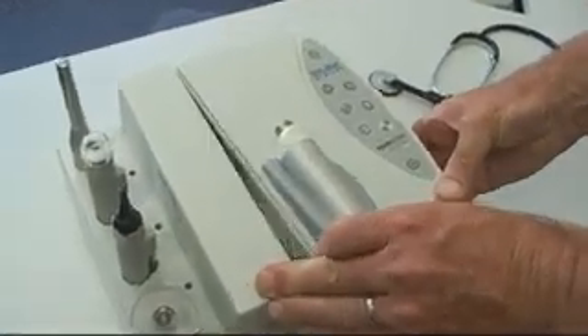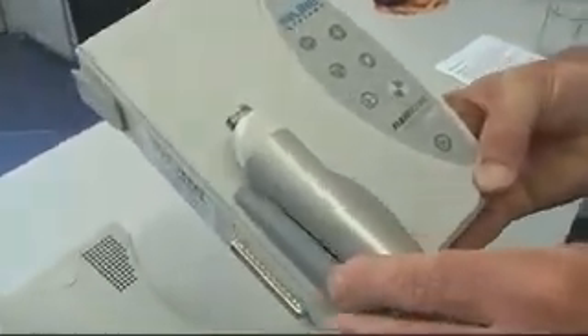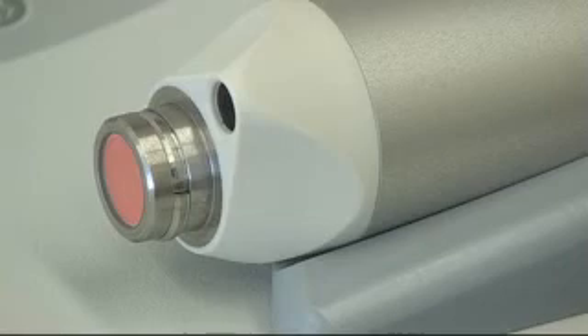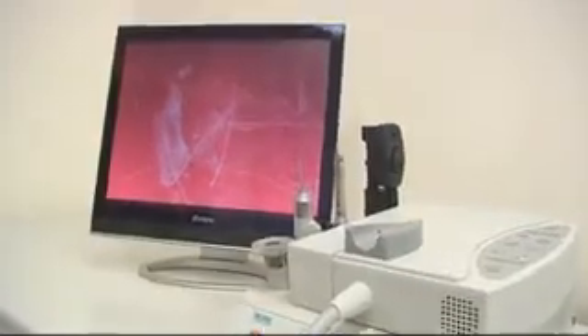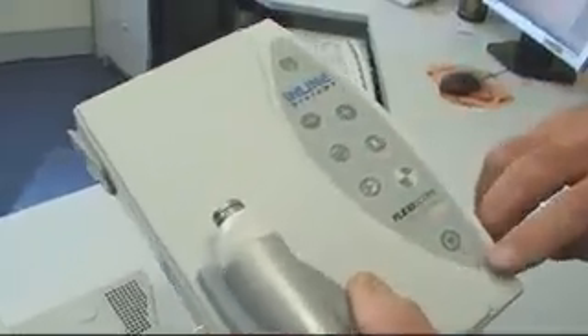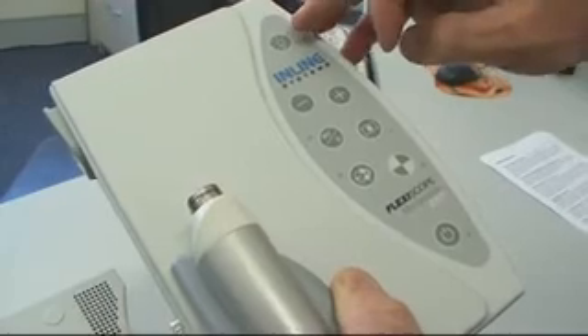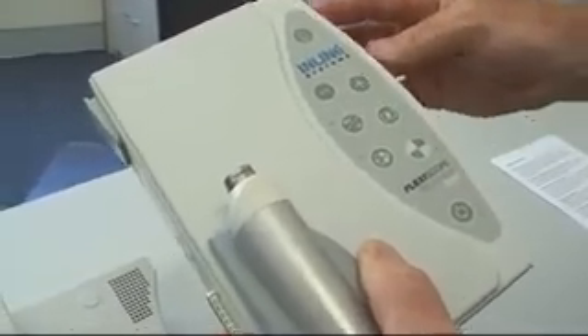The Flexiscope Microvision E&T camera is really six cameras in one and has a unique handpiece design to suit removable snap-on probes. The camera has an automatic white balance and an automatic gain control so you get perfect images every time. The membrane key panel is easy to use, with an on-off switch, a light control button, and various control features for the image quality.